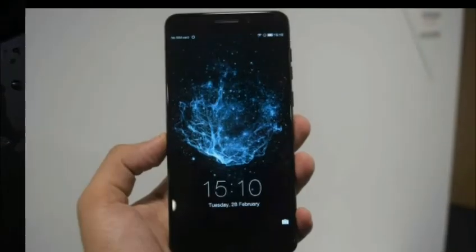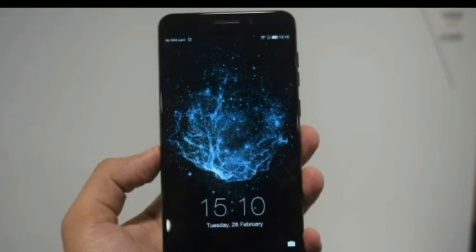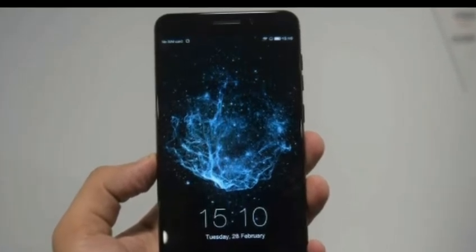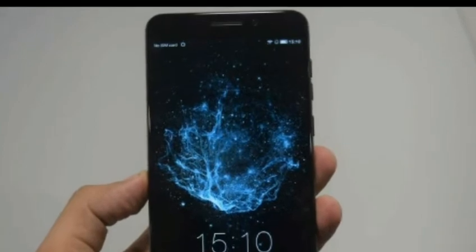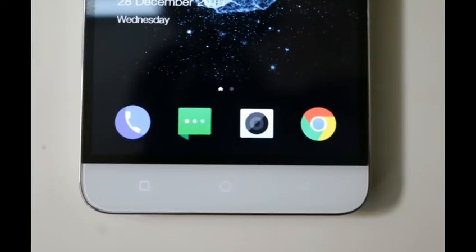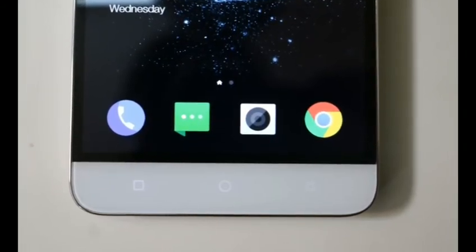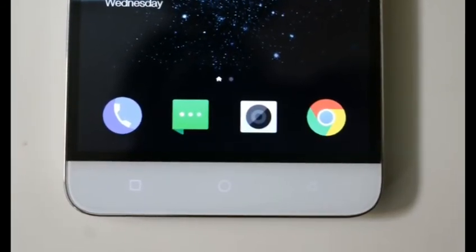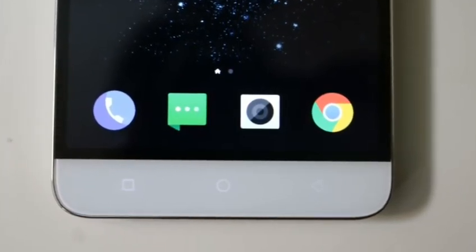The Coolpad Cool2 comes with a water-resistant design. Cool2 has dual rear cameras with a 13-megapixel primary and a 0.3MP secondary sensor on the back, while in the front lies an 8-megapixel snapper for selfies and video calling. The smartphone comes packed with a powerful 3,200 mAh non-removable battery. It also has a fingerprint sensor on the back panel located just under the rear cameras and comes with face unlock capability.